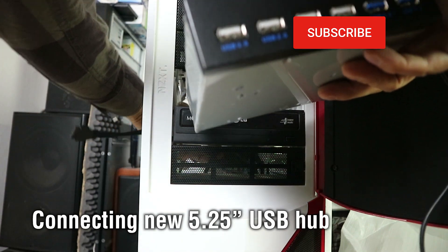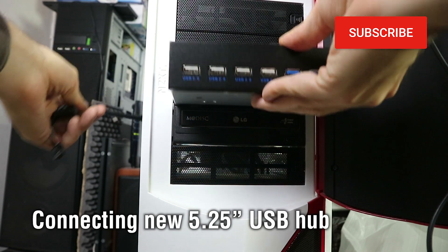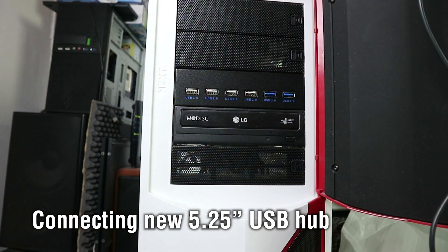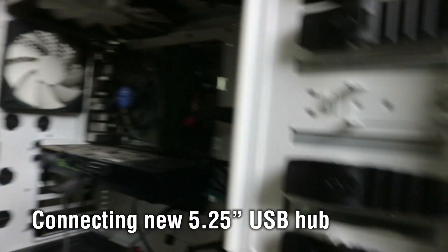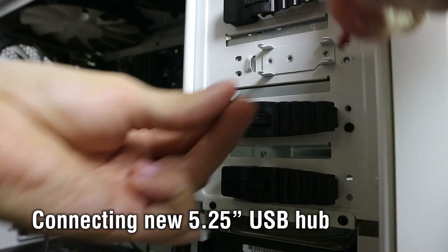Hello cable. I'm gonna push this in. This is nice and tight. So now let's connect it on this side - yes, here they are.